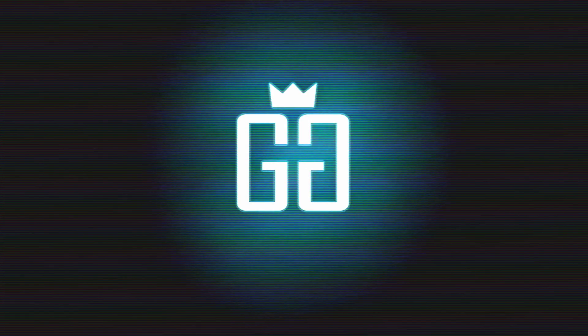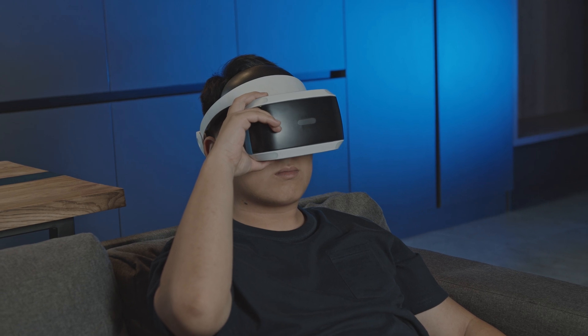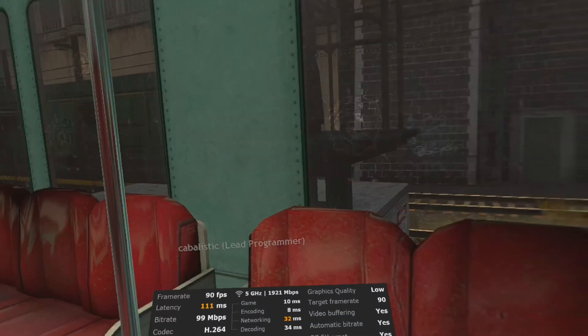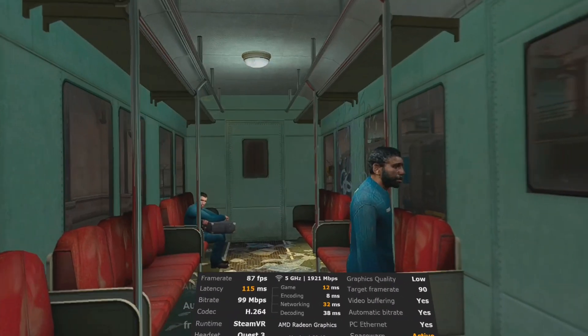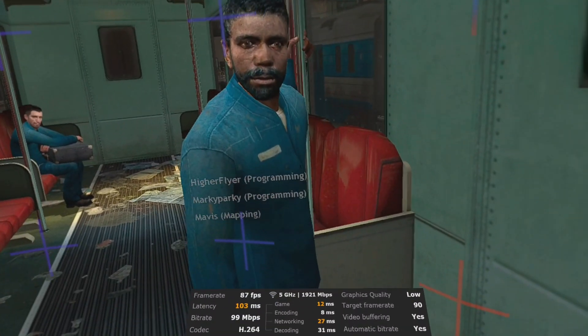Whenever I'm about to do something, I think: would an idiot do that? And if they would, I do not do that thing. Now VR is all the rage — or was that AI? Whatever. I'm gonna show you today how to get into some PC VR action on your handheld. The handheld I'm using in this video is the Lenovo Legion Go, which works surprisingly well with PC VR.